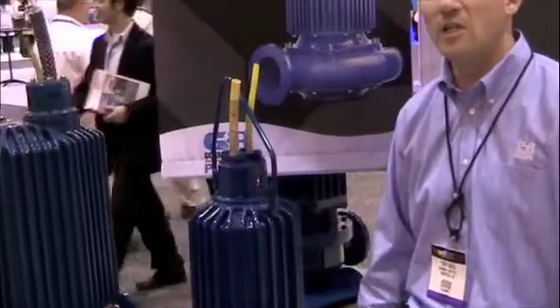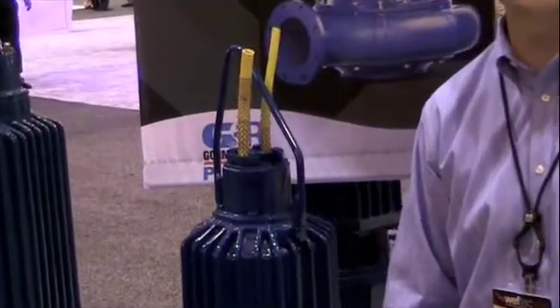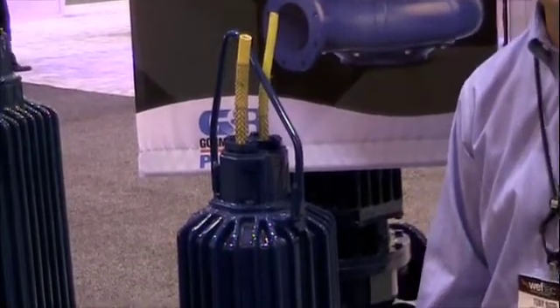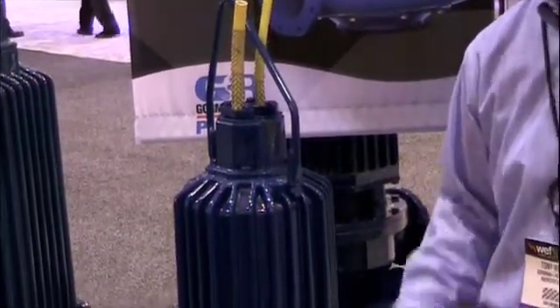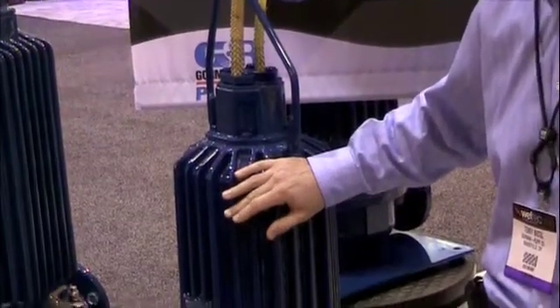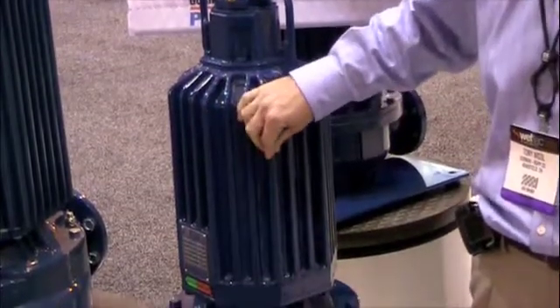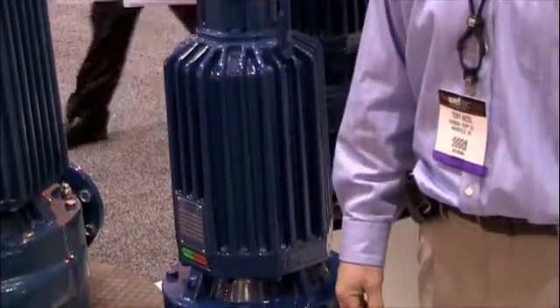We do have wet-well installation, as well as construction or trash installation and dry-pit. The wet-pit pumps contain the same parts and the same design — we don't require a jacket. These fins here allow for adequate cooling in either condition.